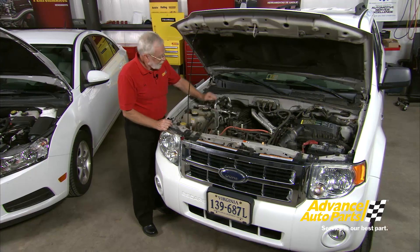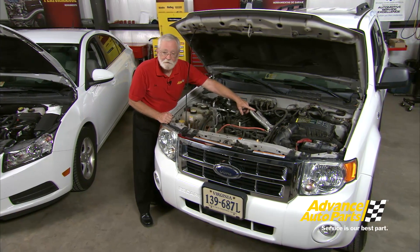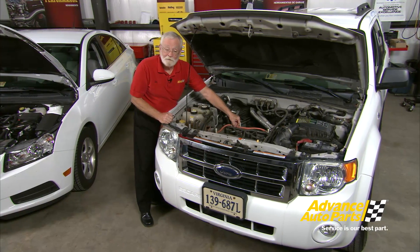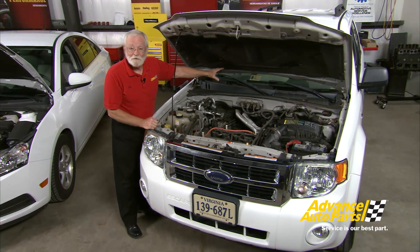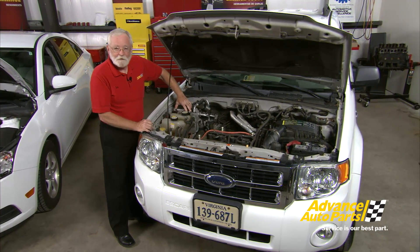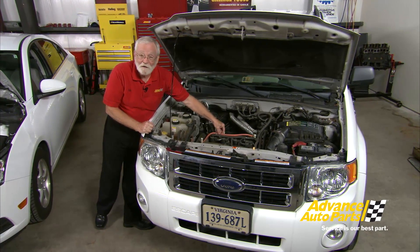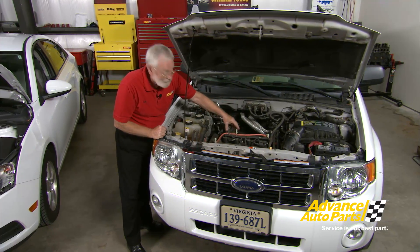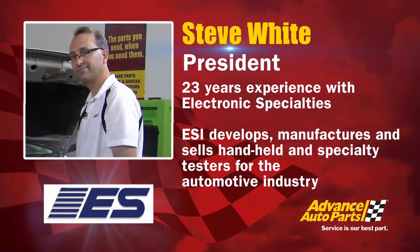Here's our diagnostic challenge: the DC-to-DC converter gets its power from the inverter converter assembly on this orange wire, which is at 330 volts and up to 4 amps. The inverter converter assembly gets its power from the high voltage battery in the back. So the DC-to-DC converter is ultimately getting its power from the high voltage battery, which is why there's 330 volts on this cable. The challenge is how do we check this cable safely to make sure we're getting proper input to the DC-to-DC converter.